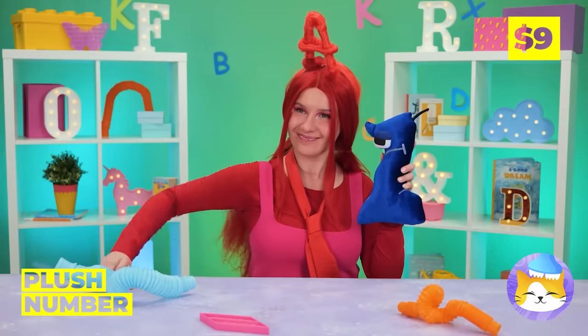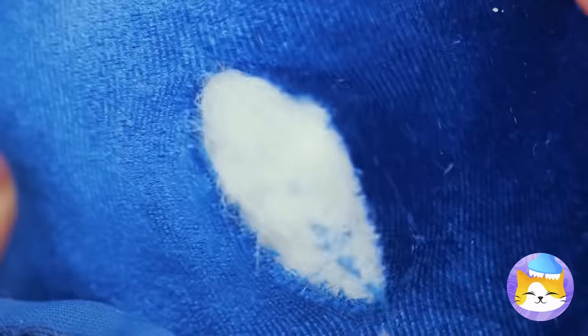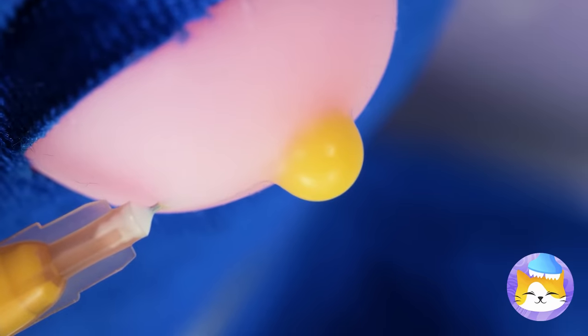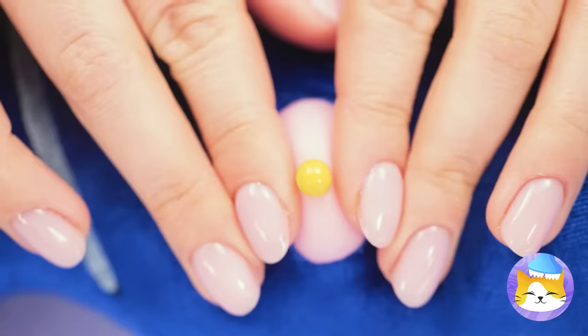Hey, he can play that game too with this plush number. Don't worry, she'll patch him back up — but with some big oozing blisters. Well, let's get popping.